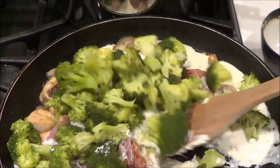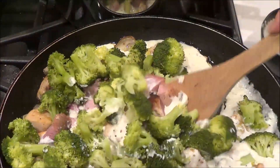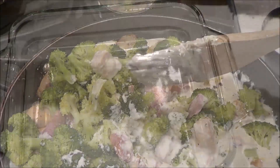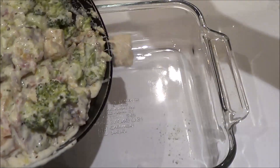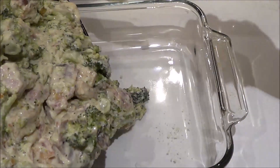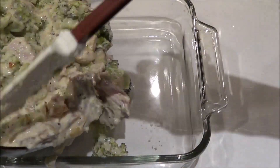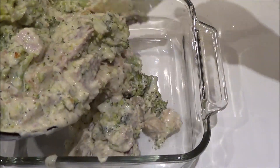Now we're going to add in our broccoli. We're going to stir it all up and then put it in the dish we're going to bake it in. I've got it all mixed and now we're just going to put it in our baking dish — this baking dish is an eight by eight, though you could use a nine by nine if you happen to have one.